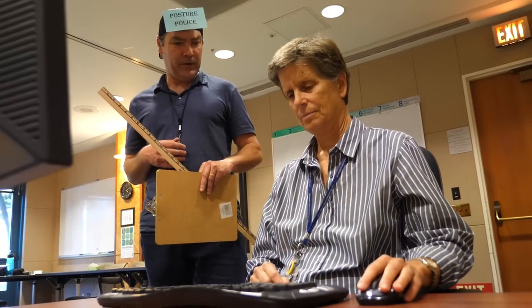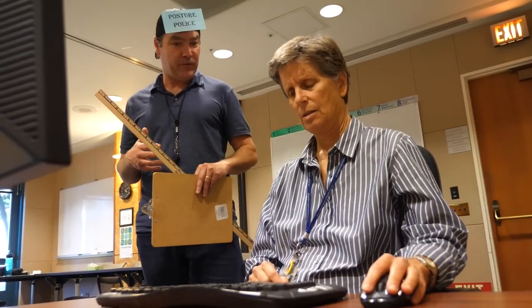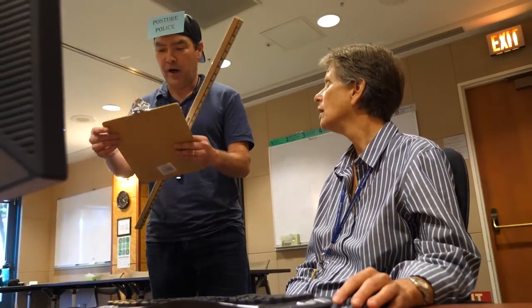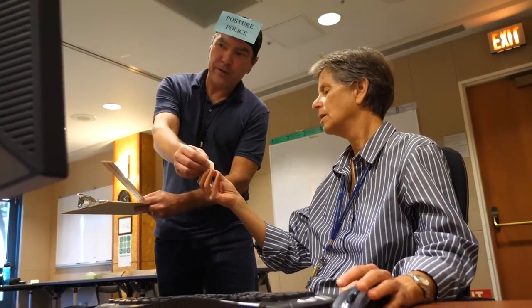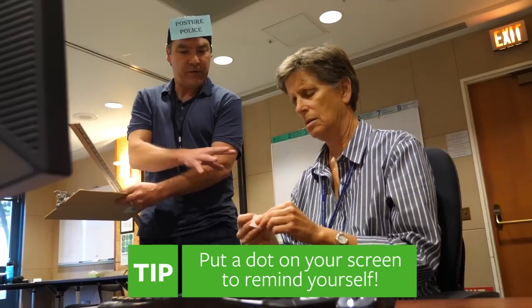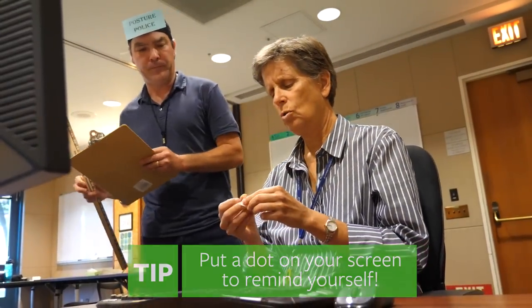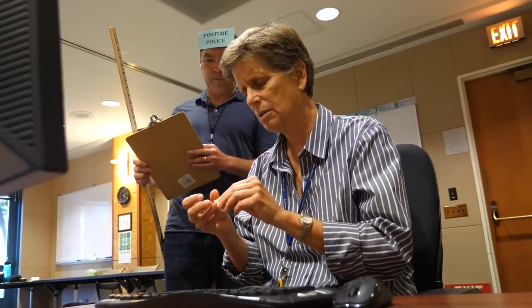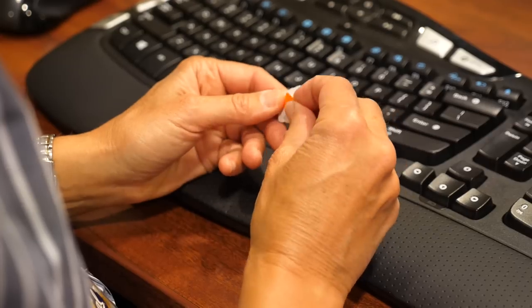Alright, continue doing this. I'll come back every ten minutes and check up on you. Wait — or, you can use this dot by putting it on your screen. That will remind you to sit back in the chair, maintain good shoulder blade contact, and use whole arm motions. So I just put this dot or any other kind of sticker up here? Yep — that will help remind you to use good postures throughout the day.